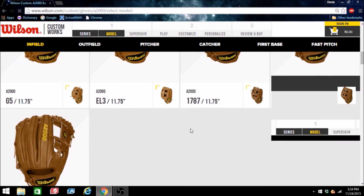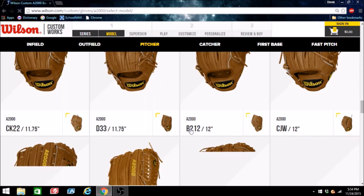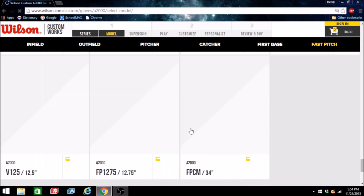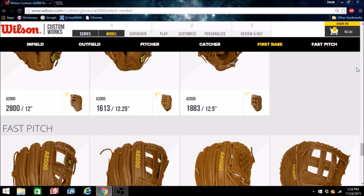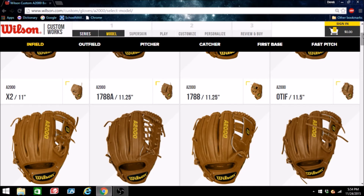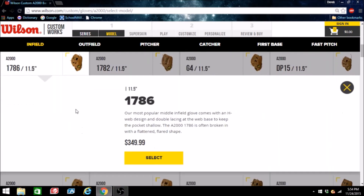You guys know — anything you can imagine: infield, outfield, pitcher, catcher. I think they have some softball and first base options too — they're all here as you can see. But today I think we're going to go with a very common glove that a lot of people know and love, and that's going to be the 1786. So without further ado, let's select it.